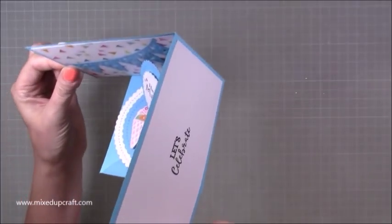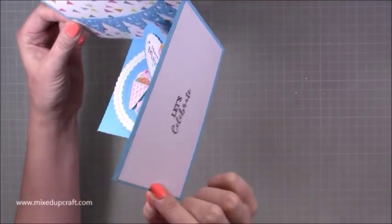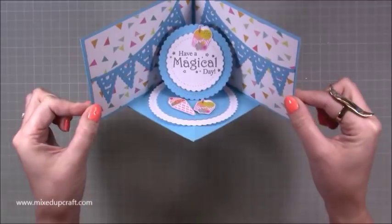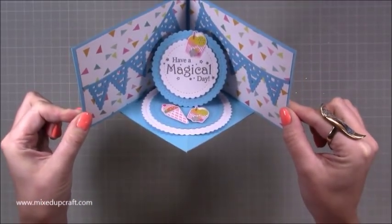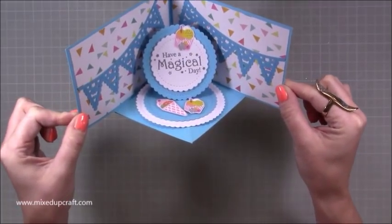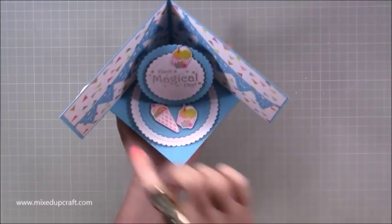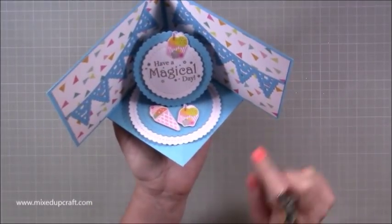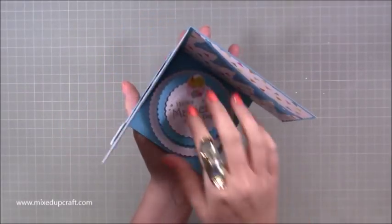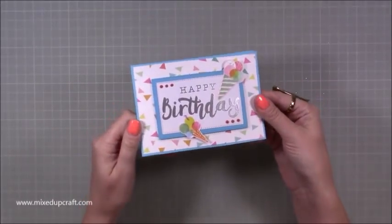And then on the back, there's a section there for you to write your message. So this is what we're going to make. It might look very complicated — trust me, it's not. It's made from one sheet of A4, and you can also use letter paper as well. So if you're using 11 by 8 and a half, it will work for that as well. You can see here how I've got this square piece in the middle, but it's still attached to the longer side pieces. That just folds down. You've got the Velcro there and then the whole thing just folds flat. You can pop it in your envelope.